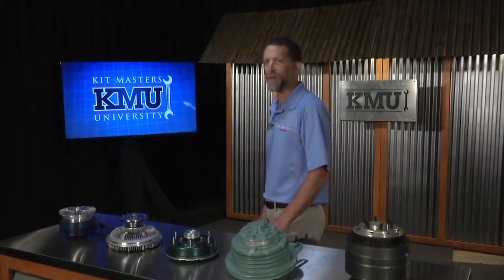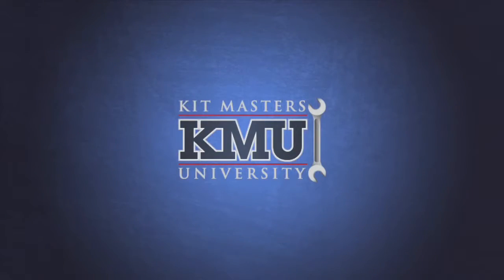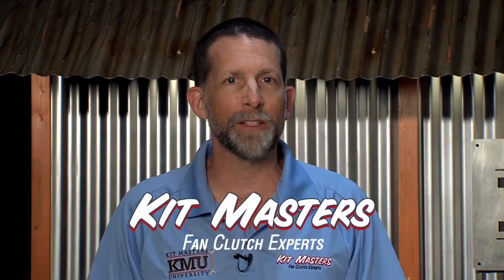Welcome to Kitmasters University. If you're watching this video, you're looking for more information regarding fan clutches and Kitmasters fan clutch related products, and you've come to the right place. Our goal is to help you become a fan clutch expert, so let's get started.